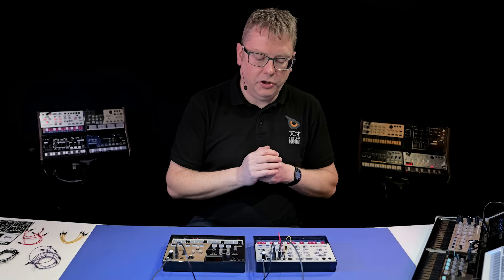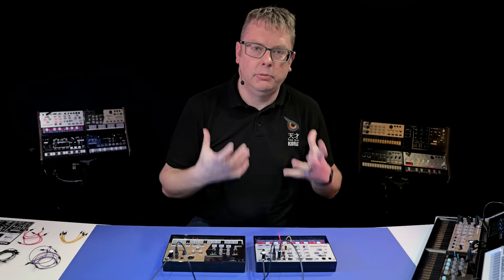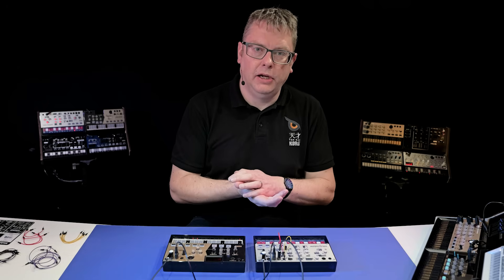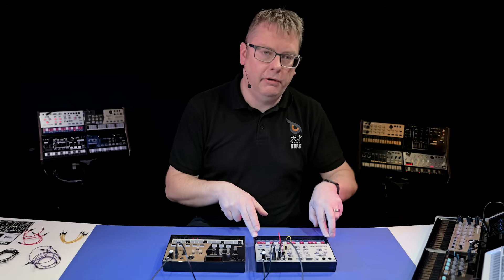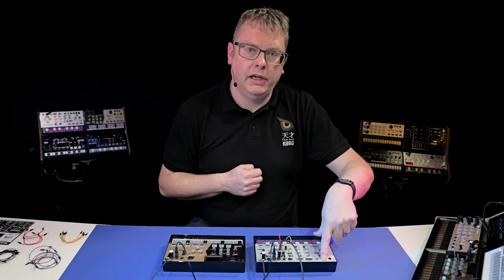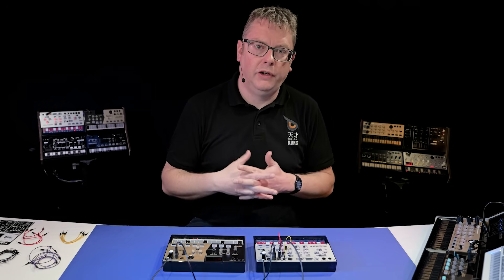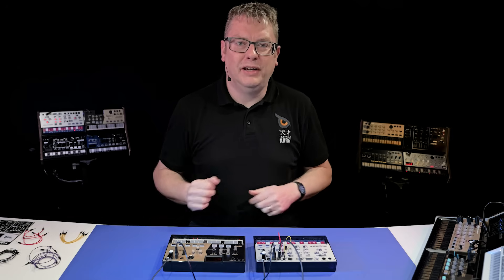Other connections on your Volca Modular: you've got your audio output — a stereo mini jack which doubles up as a headphone jack. Take that out and you'll hear the internal speaker automatically, which is really handy if you're on the move. Power-wise, we're powering it via the included batteries, but you can use a KA350 DC power supply. You could also get a Volca Mix, which will mix the signals of three Volcas together and power them simultaneously. So there you go — that's your Volca Modular.